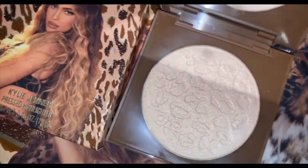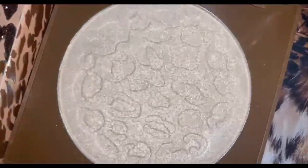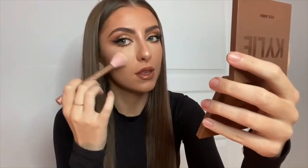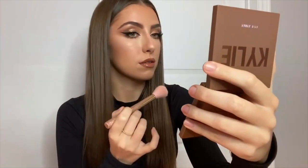I'm going in with the highlighter — it's called Hear Me Roar. I'm not a huge user or fan of highlighter other than really on my nose, but this one is actually really pretty. It was really light, so I liked it.